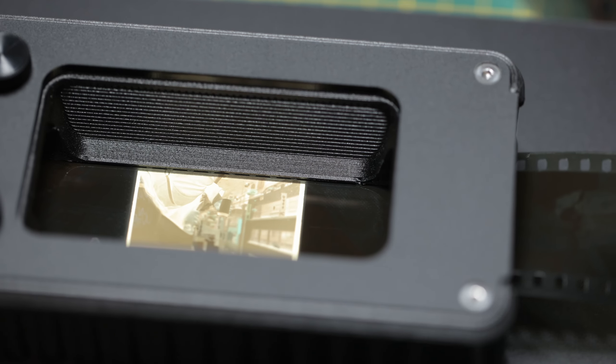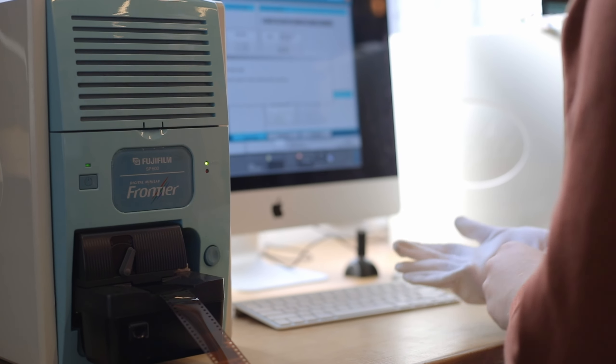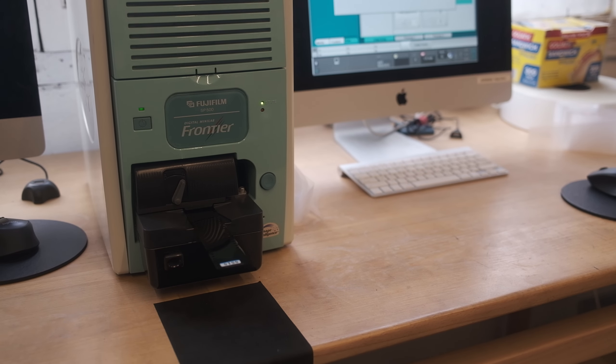I'd skip the lab scans and just do it myself at home. Lab scans are usually calibrated for common films that have an orange base, whereas films like this and others have a greenish base that doesn't scan as well. The lab scans I got weren't bad by any means, but you can look at the side by sides and decide what you prefer.